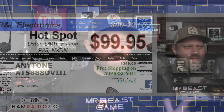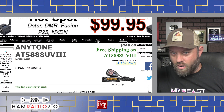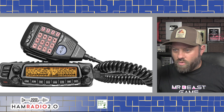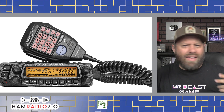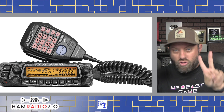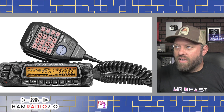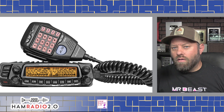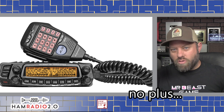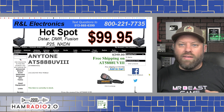Over at rnl.com, I noticed a couple of weeks ago that they had these back in stock. They have a dual-band model, the 5888 UV2+, that you can buy on Amazon for under $200 — it's a decent radio, though I've never tried it myself. This UV5888 UV3+, the '2' indicating dual band and the '3' indicating tri-band, is back in stock at rnl.com.